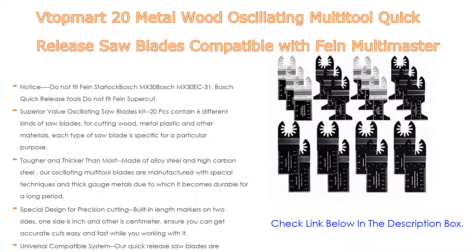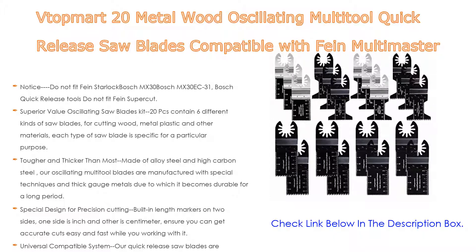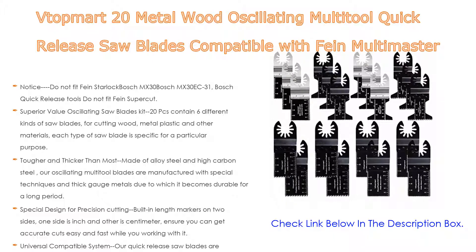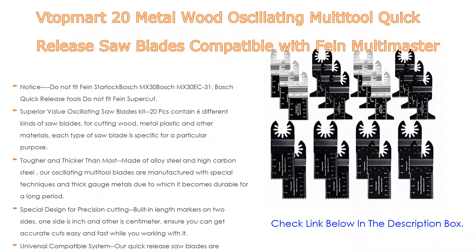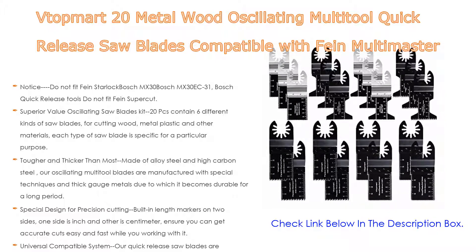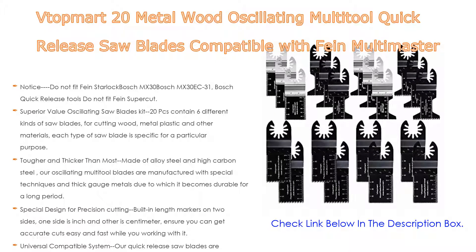Superior value oscillating saw blades kit: 20 pieces containing six different kinds of saw blades for cutting wood, metal, plastic, and other materials. Each type of saw blade is specific for a particular purpose. These oscillating saw blades can meet a variety of needs and could be used for workshop, household, or other places.